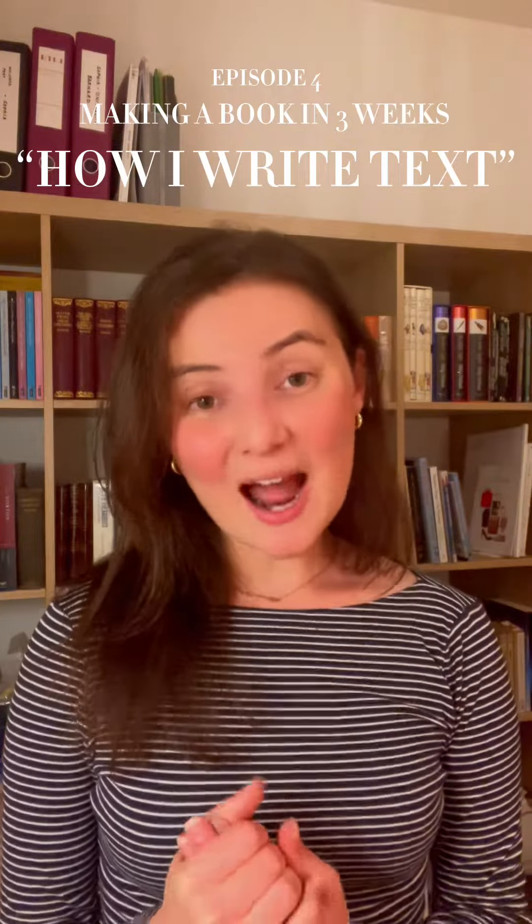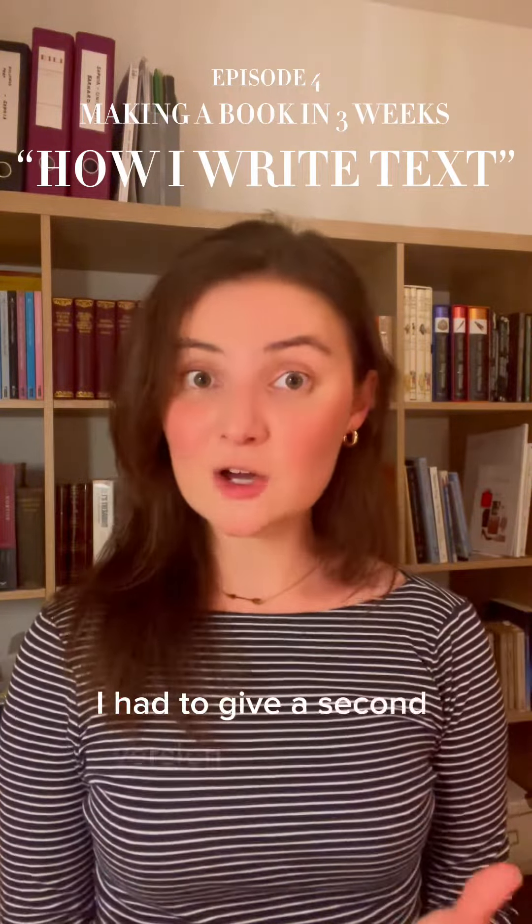Last you heard from me, I had to give a second version of an outline because they weren't quite happy with the first, which is very normal, and they liked version two. So after version two, it's time to start writing and sketching.